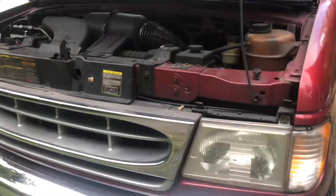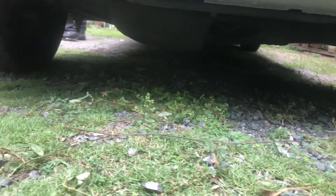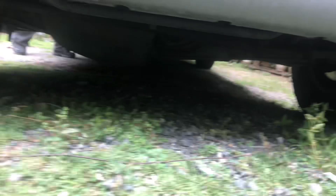Just take a look underneath the car to see if there are any leaks. No leaks — we're good.